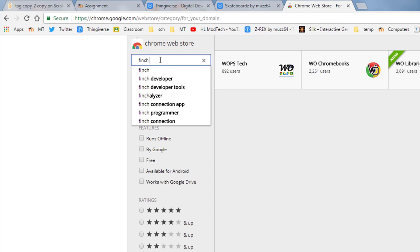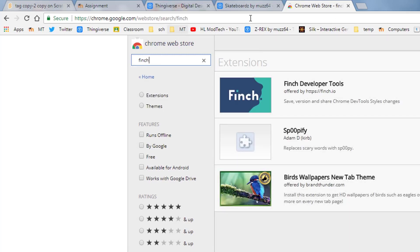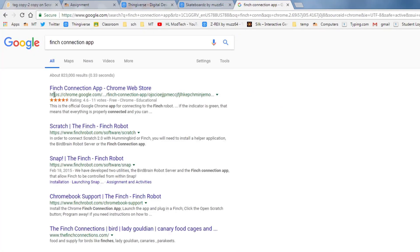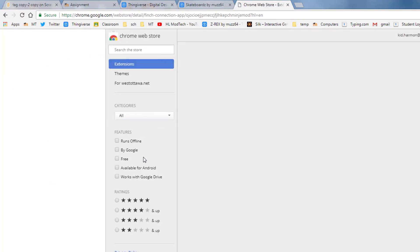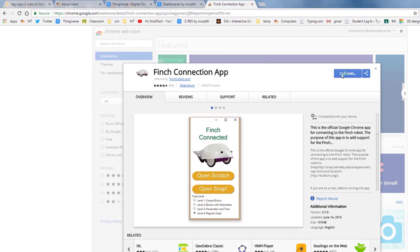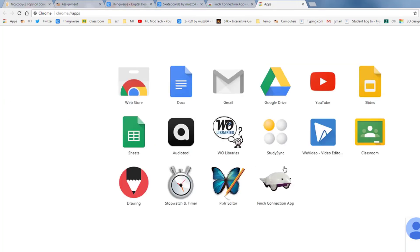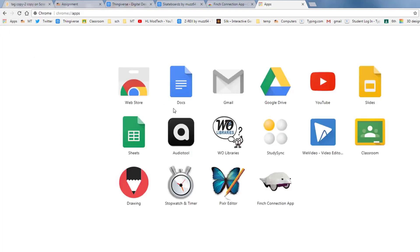I want you to use the awesome Finch Connection app, but watch this. When you type Finch here at West Ottawa, it does not show up. So let me show you how to fix that. Start a brand new window and type Finch Connection app in the search window. Google shows you that there is a Finch Connection app on the web store. Simply click that, and you can add it to Chrome. It asks if you really want to add it to Chrome — yes, you do. Then it will show up in your apps, and you need that to go on to the next bit of training. If you don't see the Finch Connection app immediately, start a brand new window, and when you hit apps, it'll eventually show up there.